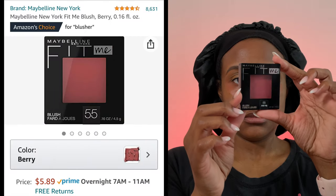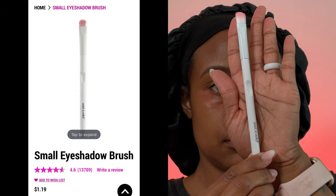We're starting off with the star of the show — the Maybelline Fit Me Blush in the color 55, Berry. I only paid six dollars for this. Links will be in the description box because this blush is totally bomb. I'm going to swatch it so you can see the color payoff. We're going to use this wet and wild eyeshadow brush — 99 cents from Walgreens — and pack this blush onto the eyelid as our eyeshadow.